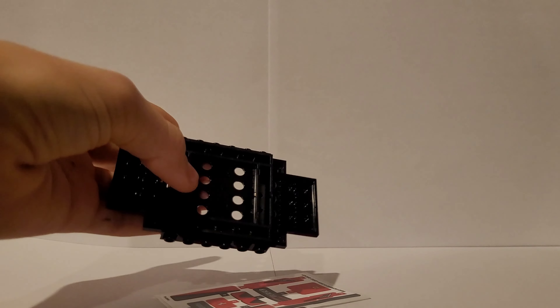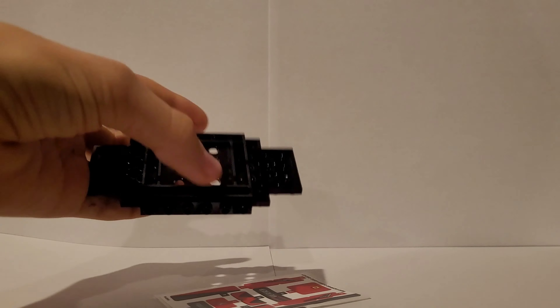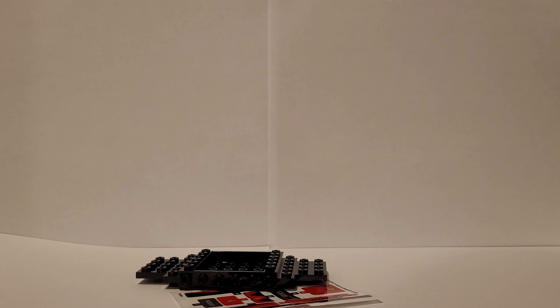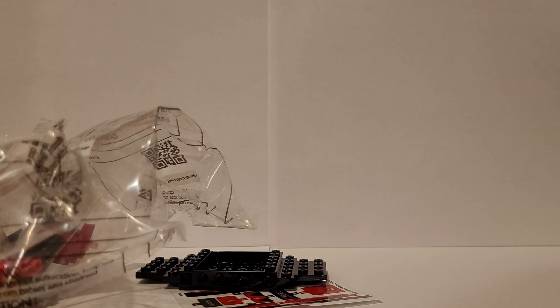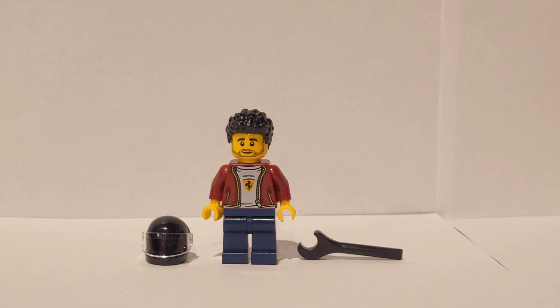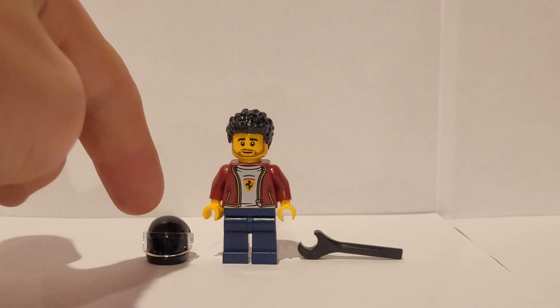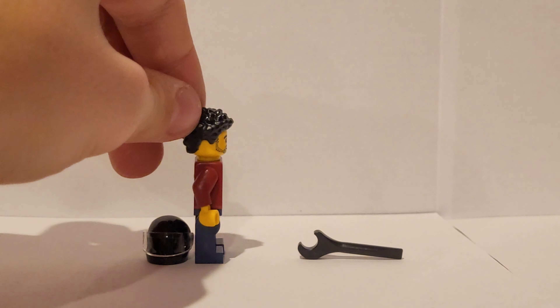We also have a sticker sheet and this piece which is new to my collection, though I think it's popular among Speed Champions and other car sets. Then we have two bags. I'll get back to you when we finish building it. When we first take a look at the set, we have the minifigure — he comes with a helmet, a wrench, and his hair looks like this.